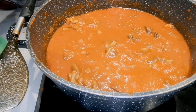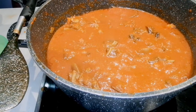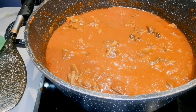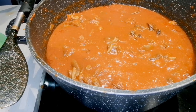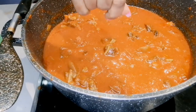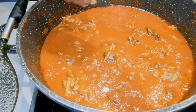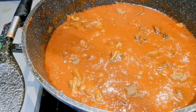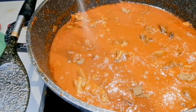Time to add our seasoning. Add the meat stock. And then my salt.